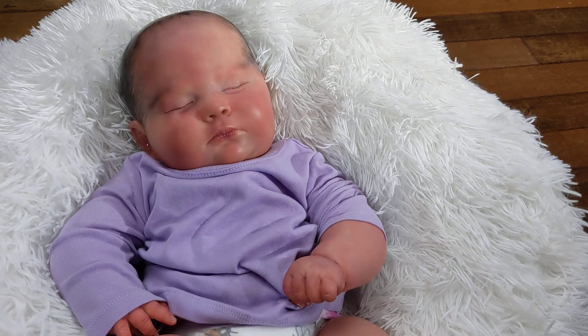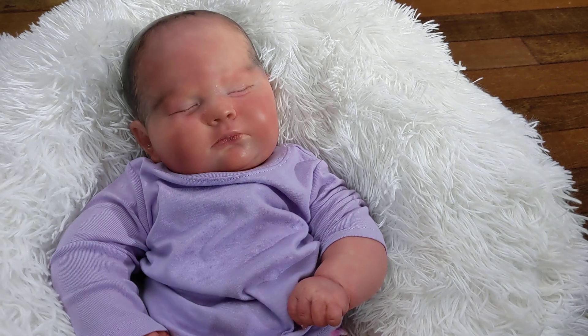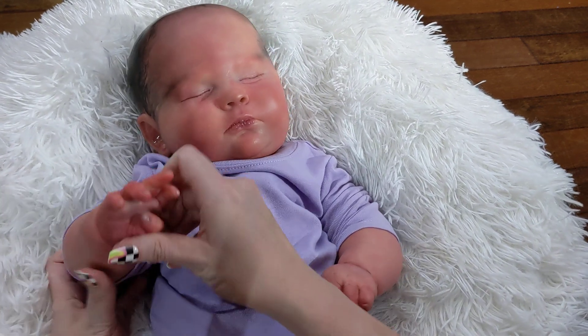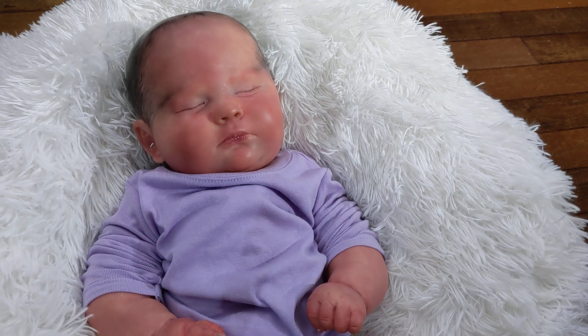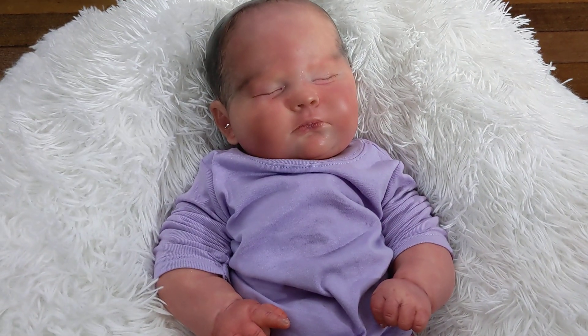Definitely just in time for my favorite holiday — Halloween! You guys will have a beautiful little, well, not little, but baby to maybe push around in a carriage. If you guys are interested in this baby, definitely check her out over on Reborns. The link is in the description. Thanks so much for watching and I will see you guys soon. Bye.